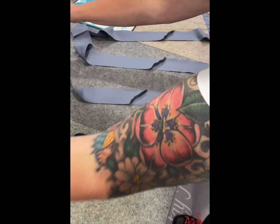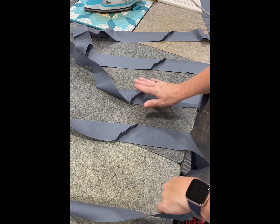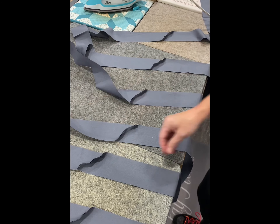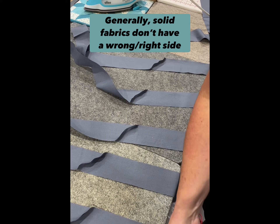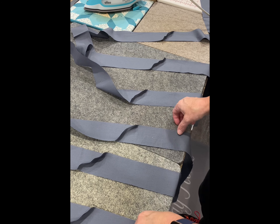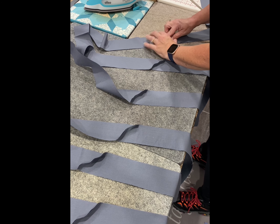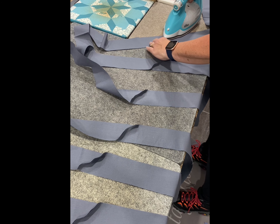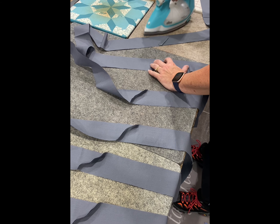I'm over at my ironing station and I like to lay all my seams up. This is also a good time to make sure that you didn't get any twisted. I just go along and put my fingernail in there, grab my super hot iron, and iron them open.